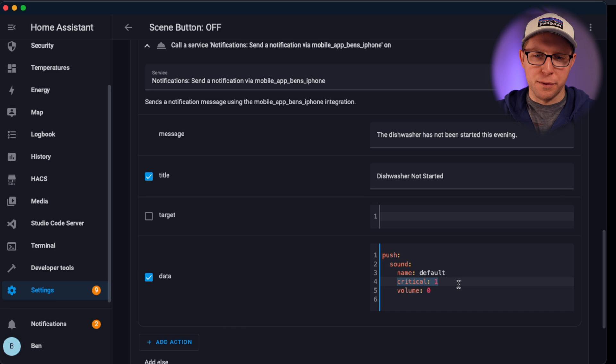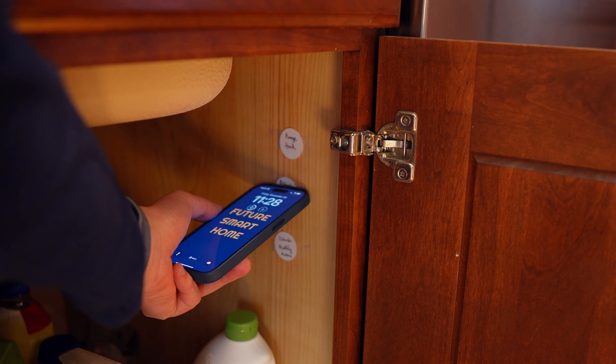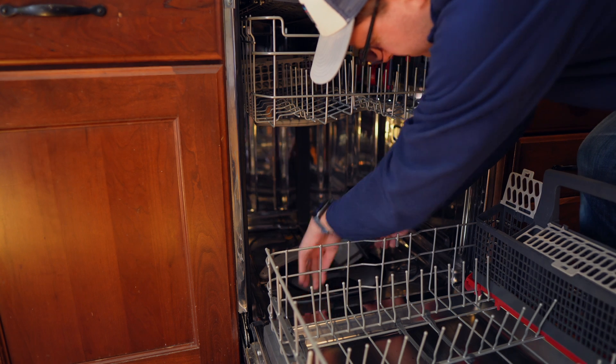Hopefully you can try it and it'll help you make sure you run the dishes every night. A couple of other devices to mention: you should definitely have a smoke detector somewhere near your kitchen, and a smart smoke detector is even better. I also use NFC tags to power a home maintenance reminder system that includes a lot of kitchen maintenance, like cleaning filters and vents. Thanks for watching — please consider subscribing and I'll see you in the future.